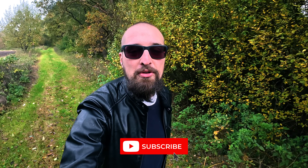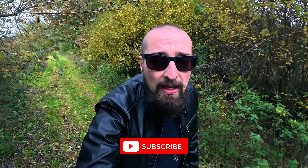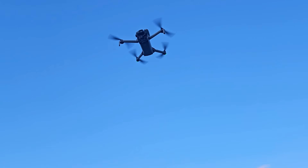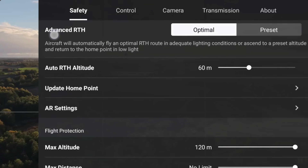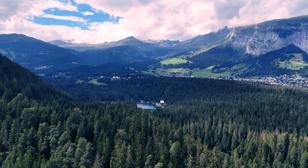Hi guys, welcome back to our drone channel. I'm out here today at one of my favorite flying spots — good light today. After days of rain, the winds finally calmed down and the sky is starting to open up. Before I take off, I'll show you the settings I use on my Mini 5 Pro — just little things that make flying easier, the footage smoother, and the whole experience way more relaxed.